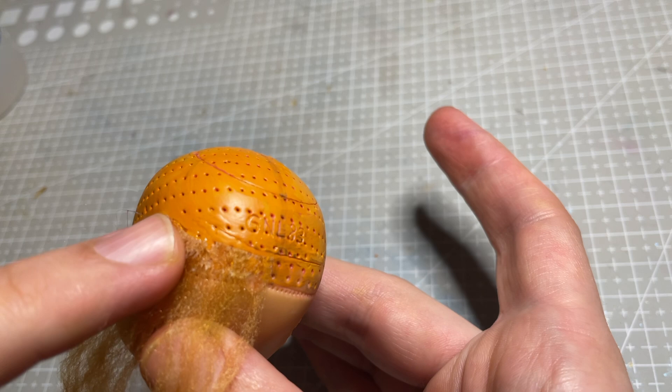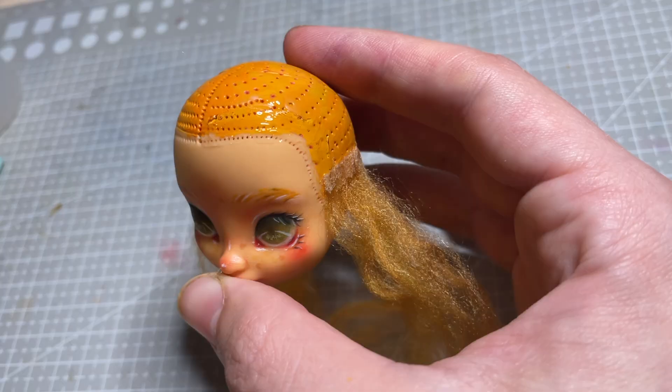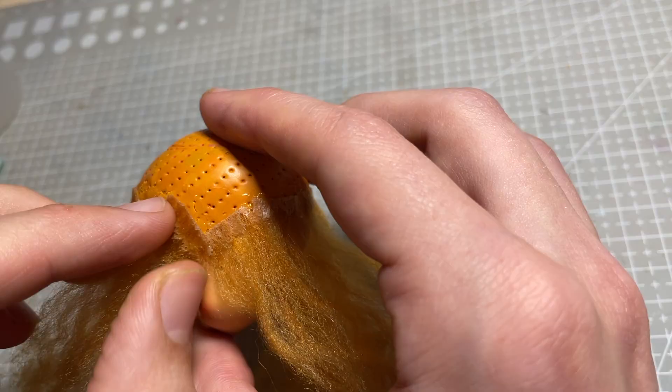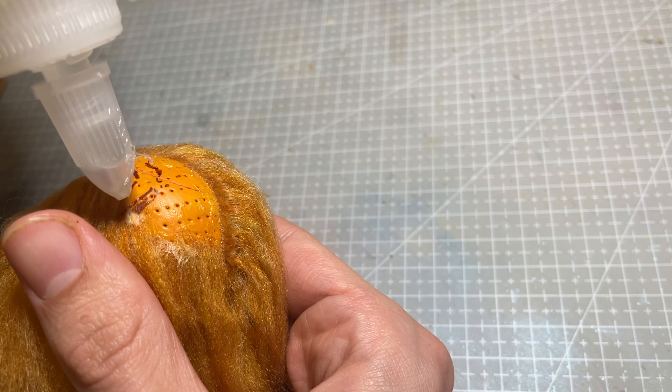For her hair, I use the same orange yarn as her legs, but this time I do turn them into glue wefts first, just to keep the process neat and as easy as possible. I start by gluing hair all around the perimeter of her hairline and down the middle of her head to give her a centre part.